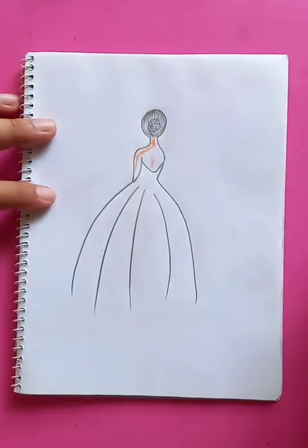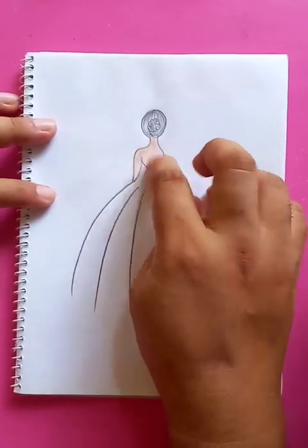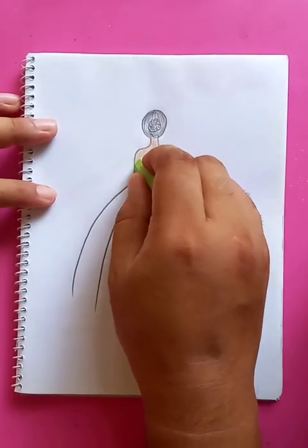We are going to put the orange color for the body. You can blend the color with your fingertips, and for the gown you can put the light green color.